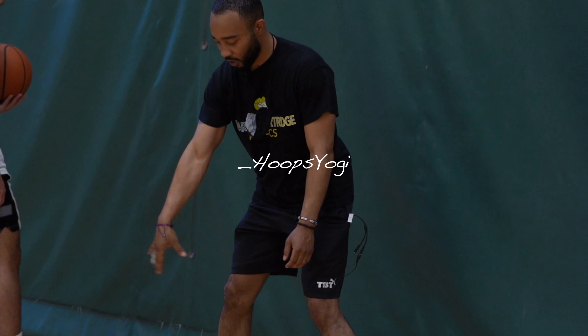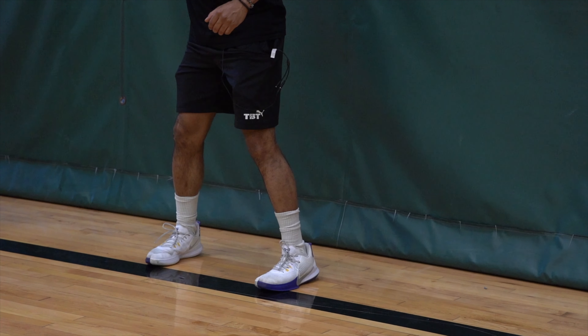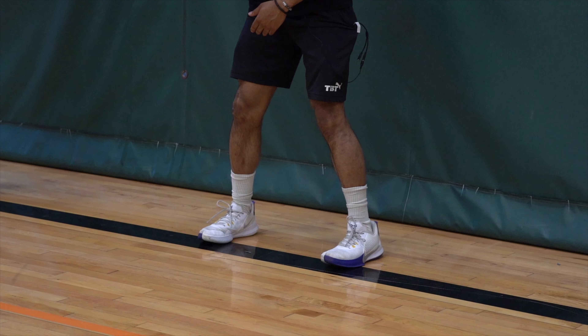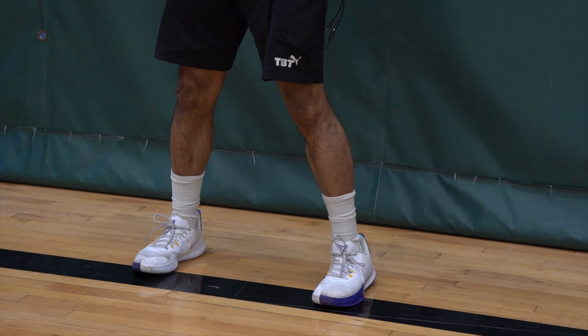So we're gonna pound the ball — after you pound it, bang bang. Pound, pound. So right foot's going first, so pound, bang bang, as fast as you can, fast as you can.